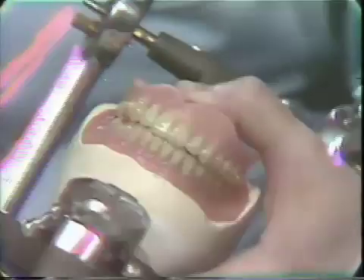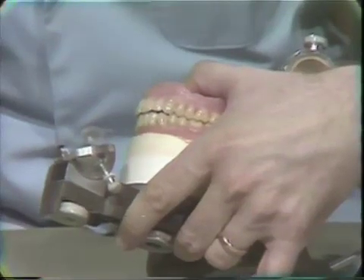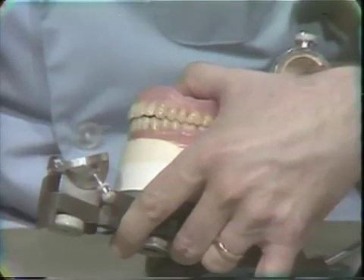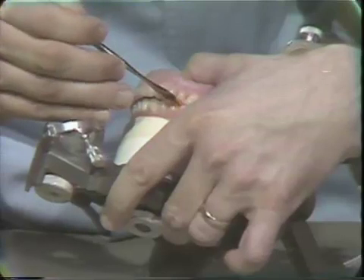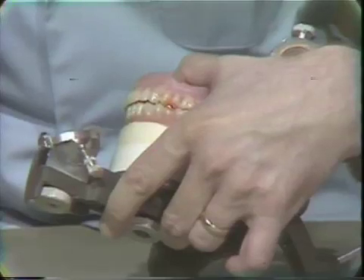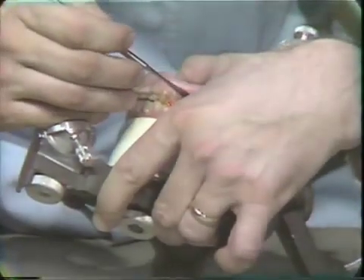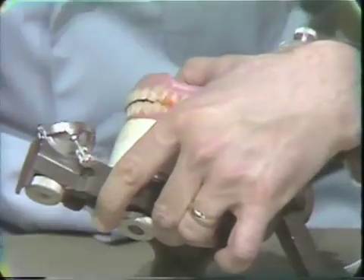You only need the sticky wax in a couple of spots. Give it a chance to cool and then we will go to the other side and do exactly the same thing. Now before we add plaster to this upper denture, it is important that we remove or don't put the plaster in large undercuts. In this particular Technic case we don't have large undercuts, but it would be much easier if we did remove that little bit of undercut we had in the labial vestibule of the upper.